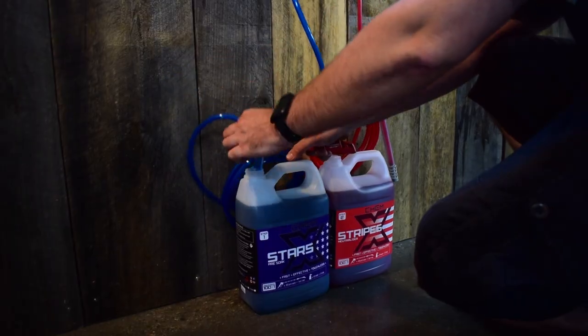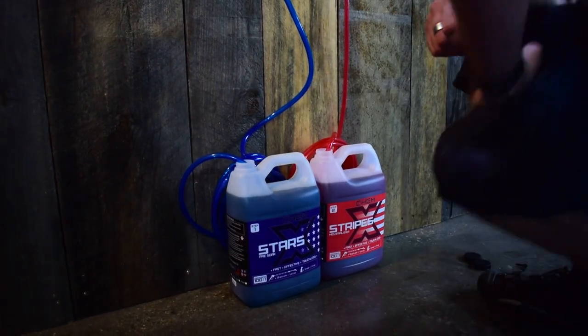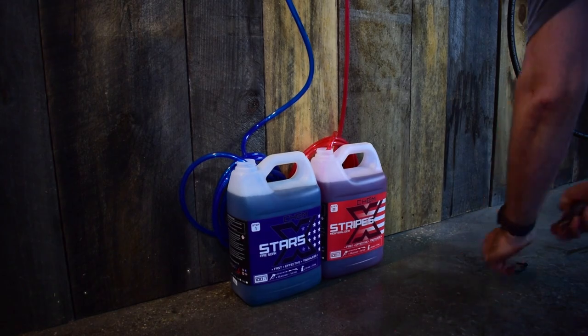You're gonna put your pickup tubes into your Stars and Stripes formulas — just match the colors. Blue goes in Stars, red goes in Stripes.